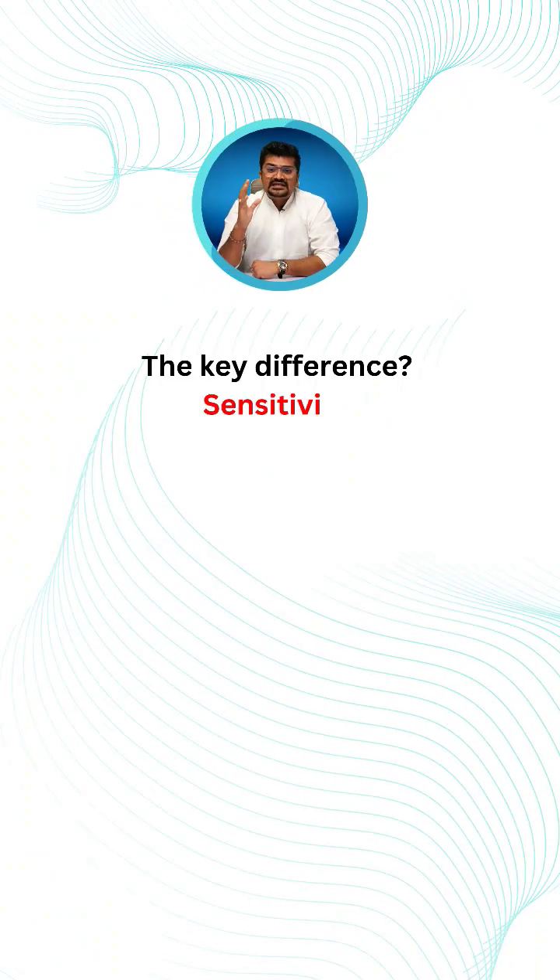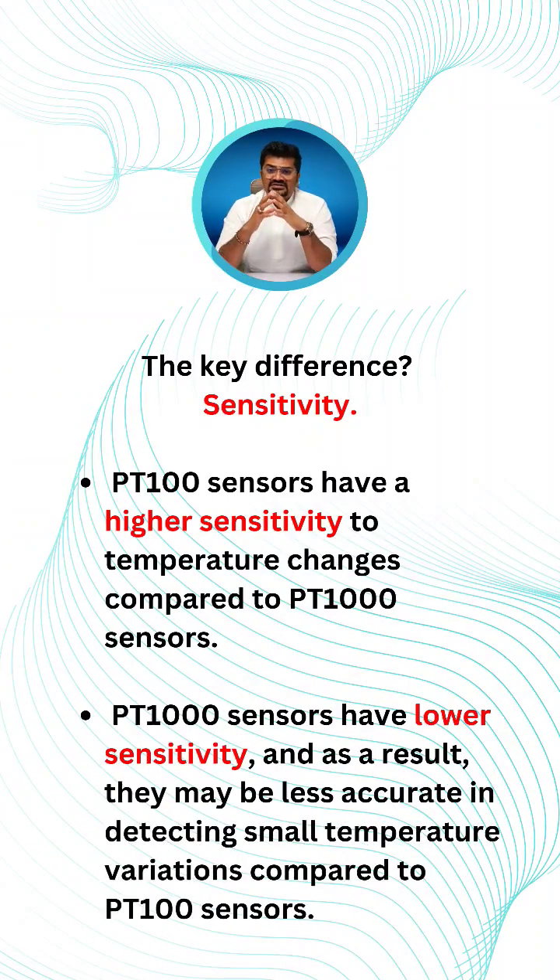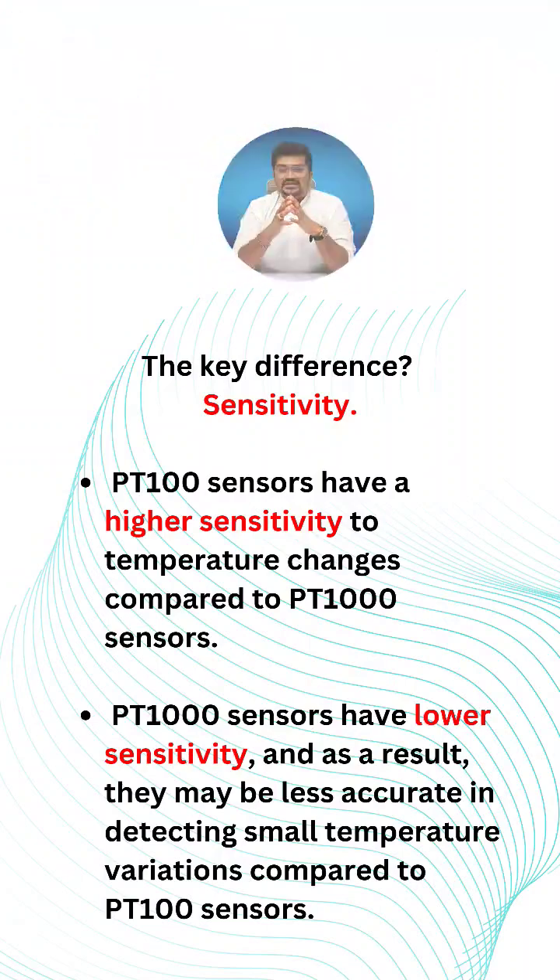The key difference is sensitivity. PT100 sensors have higher sensitivity to temperature changes compared to PT1000 sensors. PT1000 sensors have lower sensitivity and, as a result, may be less accurate in detecting small temperature variations compared to PT100 sensors.